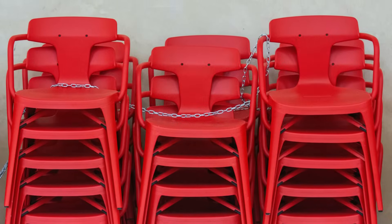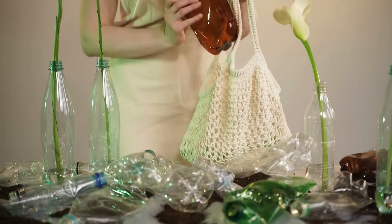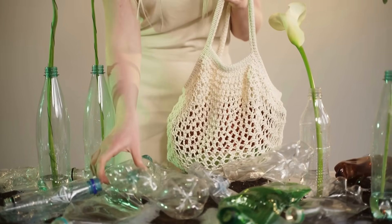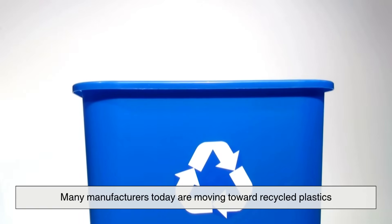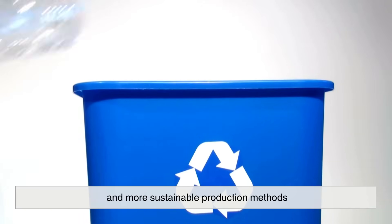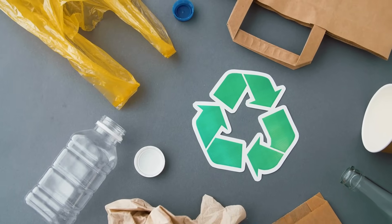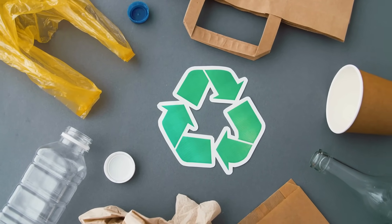As practical and affordable as plastic chairs are, there's growing concern about their environmental impact. Fortunately, many manufacturers today are moving toward recycled plastics and more sustainable production methods. This shift not only reduces waste but also helps conserve energy and raw materials.